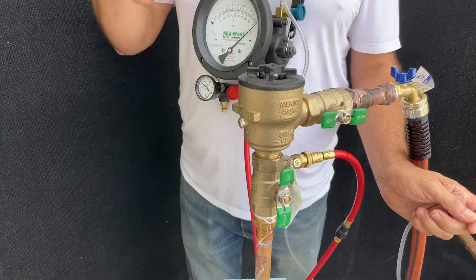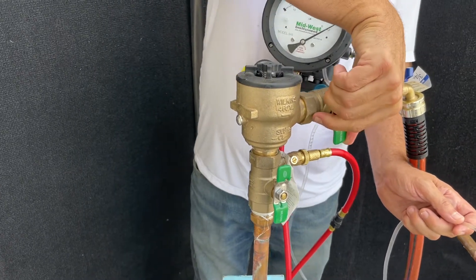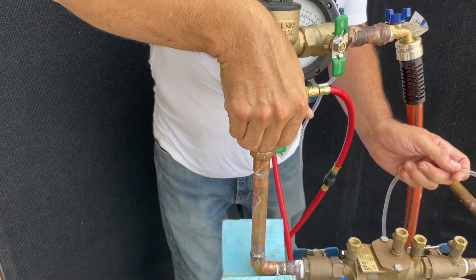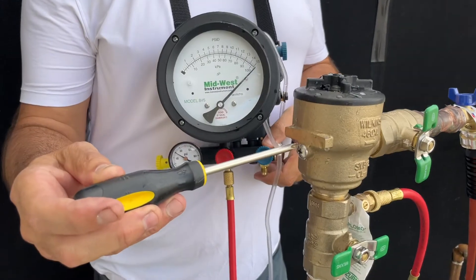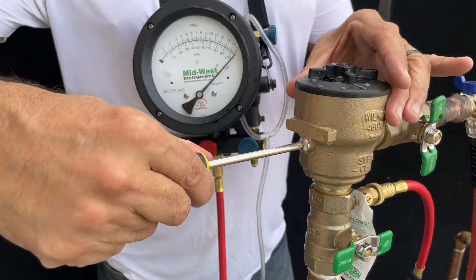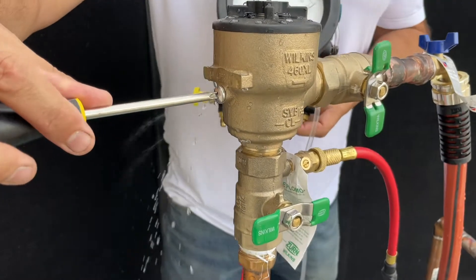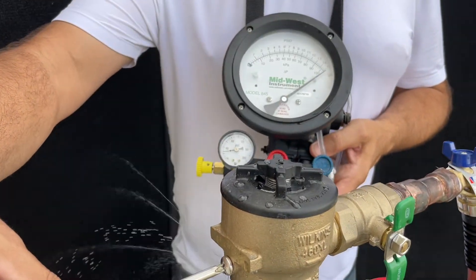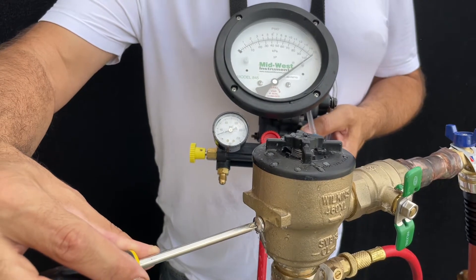We will proceed to close shutoff valve number two and close shutoff valve number one. Now I will open the air release valve and monitor my gauge to see what the stabilized PSID is.